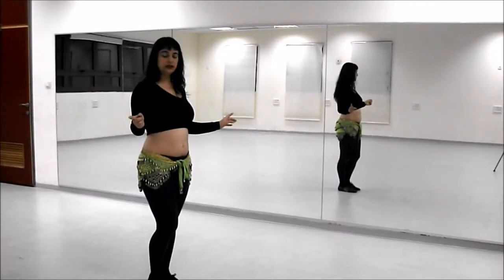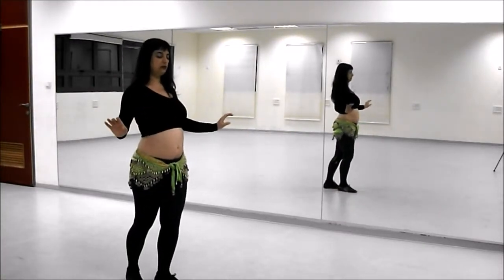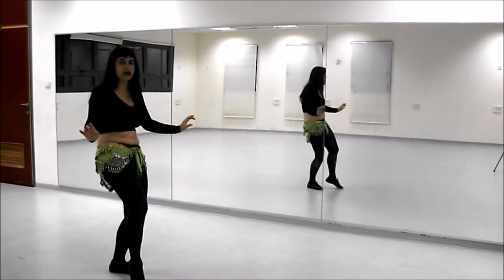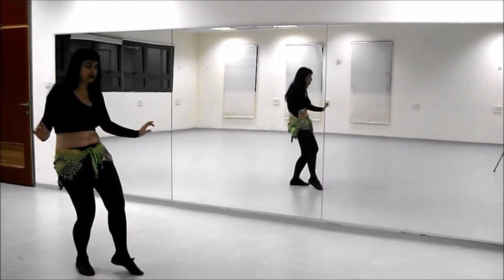Going backwards, I'm going to step back as I'm pushing forward. Forward, contract, back, release. Forward, contract, back, release. Forward, contract, back, release.